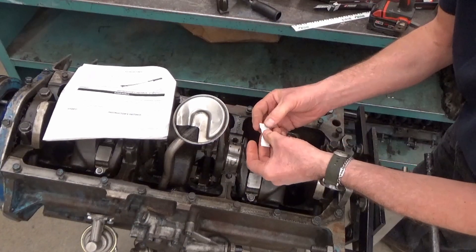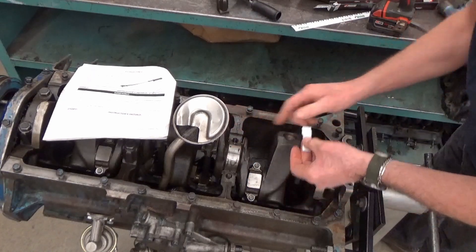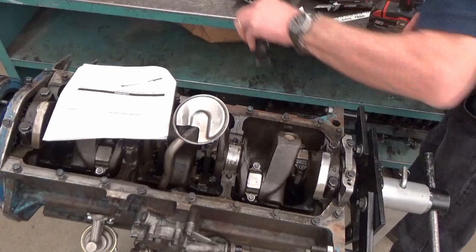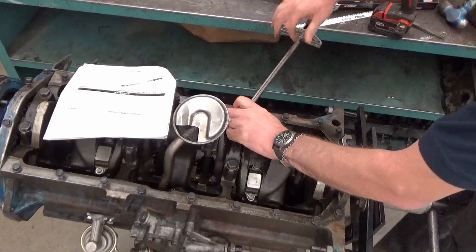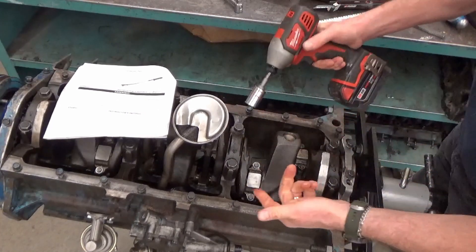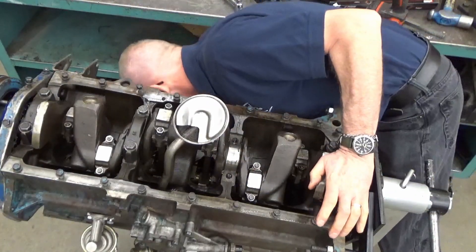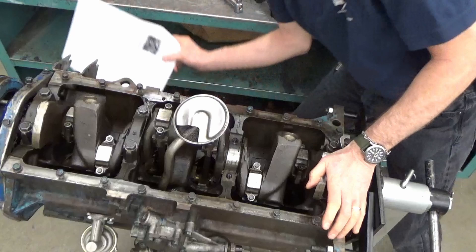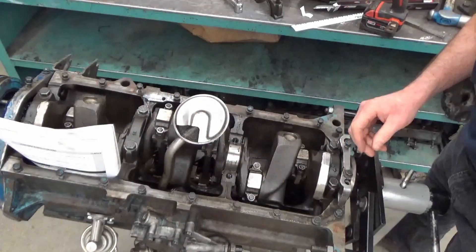Take the main bearing cap off, get the PlastiGauge, lay the PlastiGauge across the crank like that. Put the cap back on — make sure you put it in the right direction. Torque it to spec. That should squish it. Take it off again. Why is the ground so far away? Can't lose the kids' work on this engine. Let's zoom in.